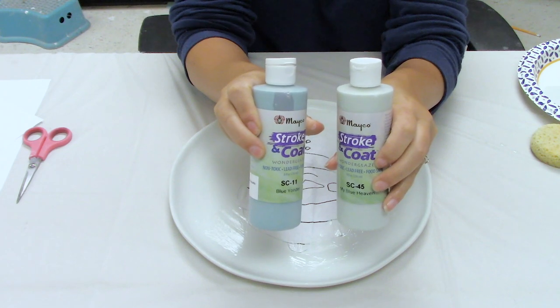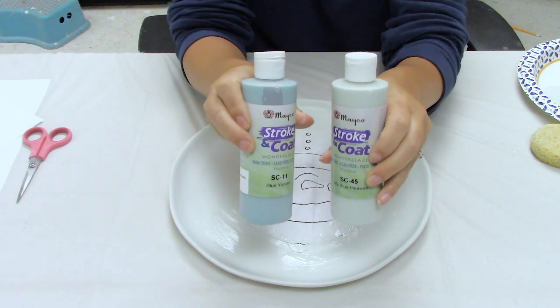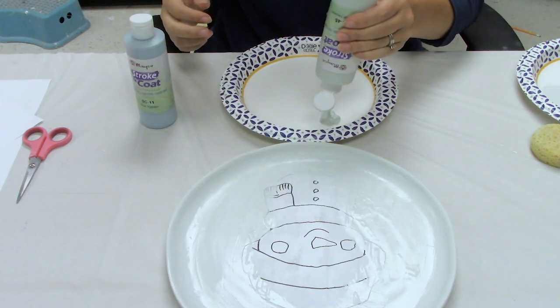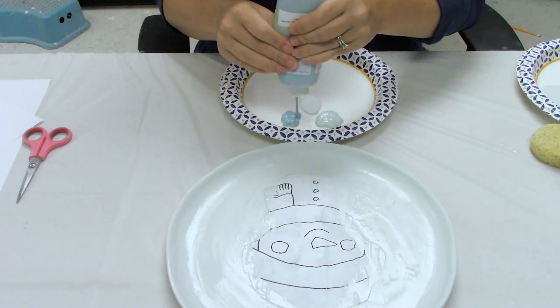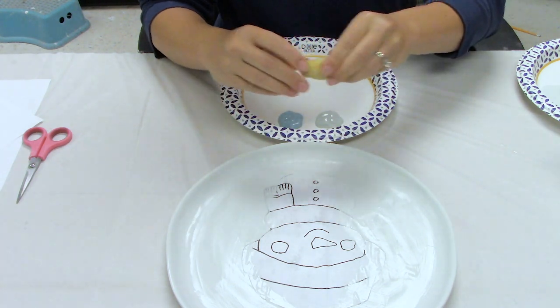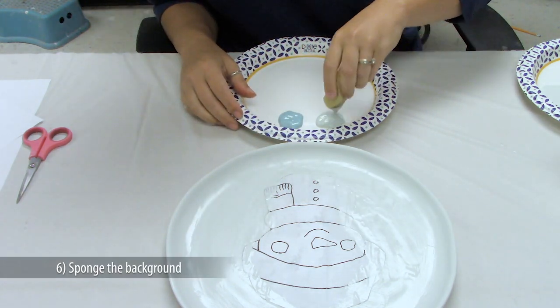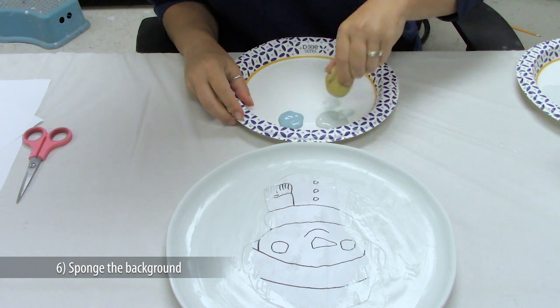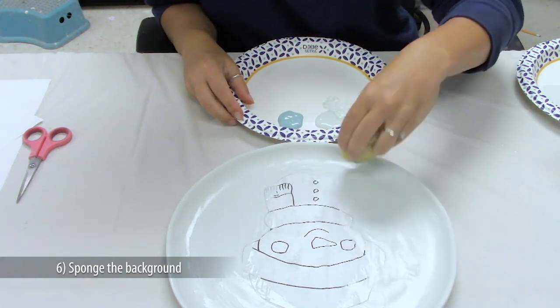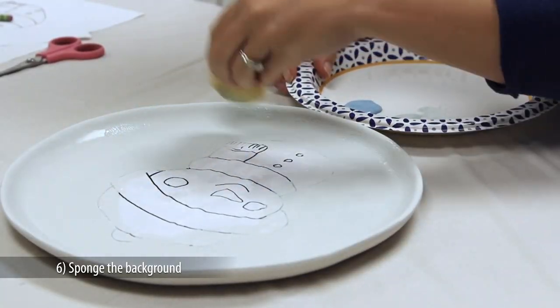Get your next glaze colors ready — SC11 Blue Yonder and SC45 My Blue Heaven, a tablespoon of each. Use a damp sponge to dab into the SC45 My Blue Heaven, then pound off the excess onto a palette. With a light up-and-down pouncing motion, sponge SC45 My Blue Heaven all over the front of the plate, covering about 90% of the surface.